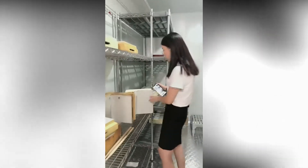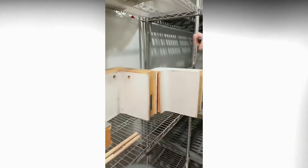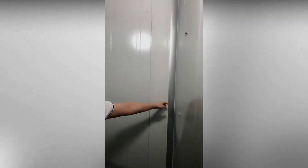One advantage of our design is that the corners are rounded, as you can see here. This makes it easy for daily cleaning.